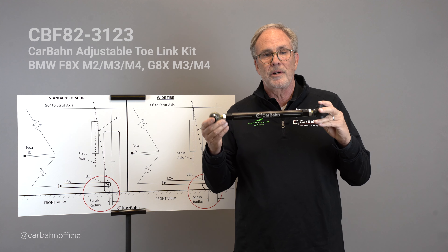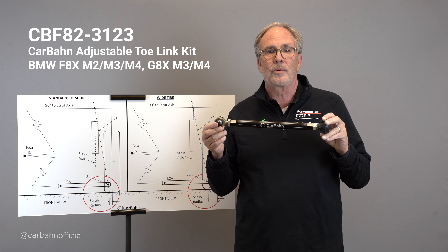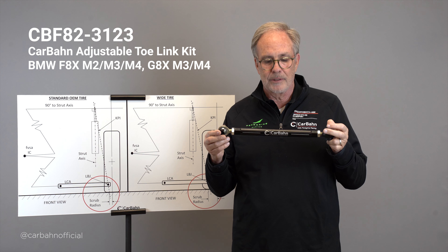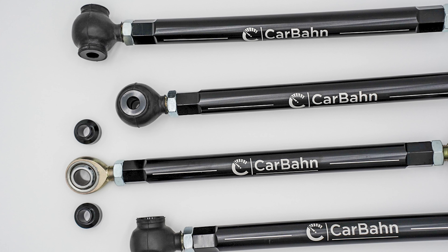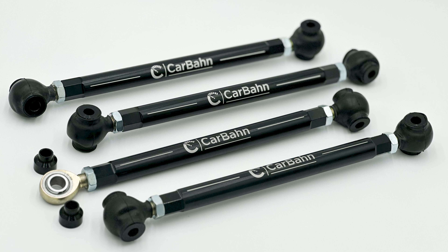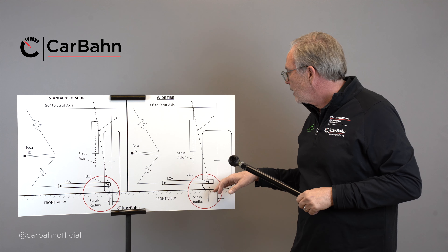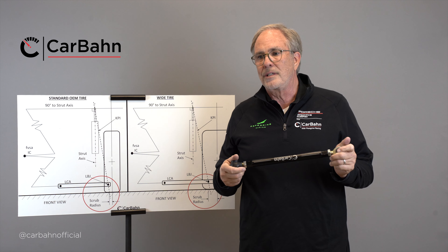So how do we fix this? This is the rear toe link that fits both the F80 and G80 M3/M4 as well as the M2 Comp and likely the new M2 Comp that's coming out. We take the rubber out, make the arm straight so it doesn't flex as much, and put a bearing in the end so deflection is lower. This is designed to compensate for the extra scrub radius. It makes the car very stable and very easy to control.